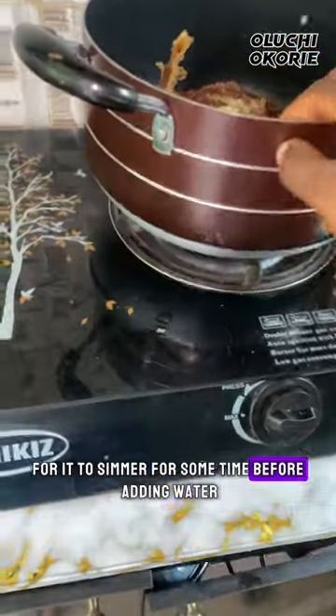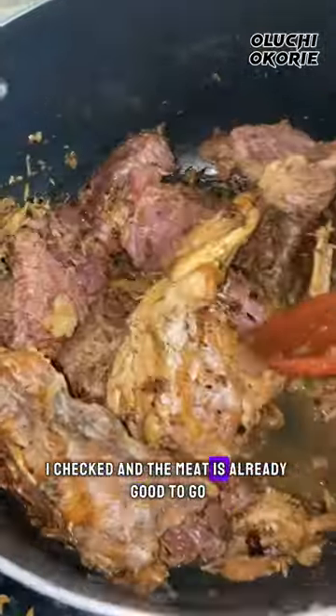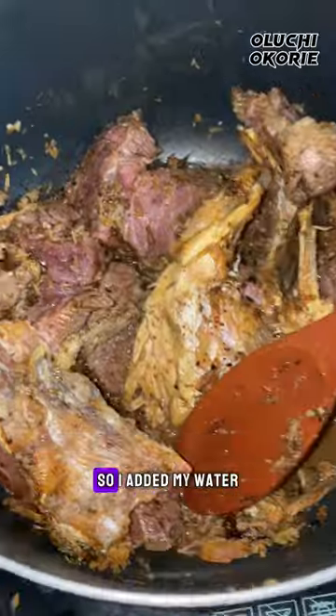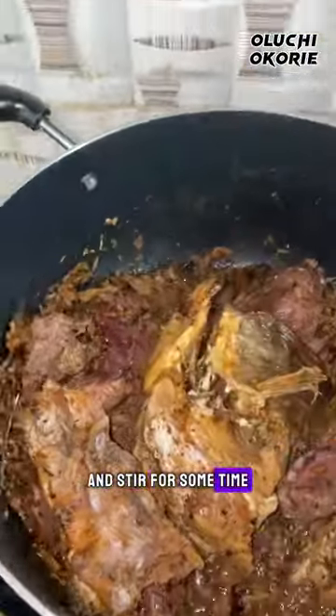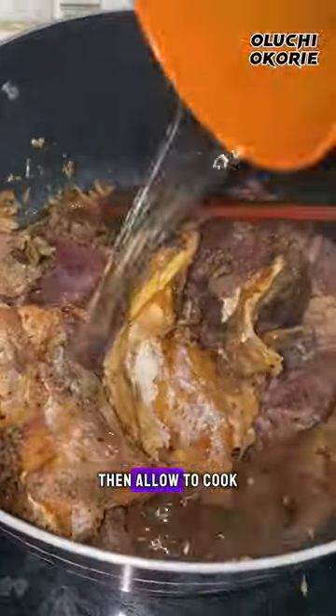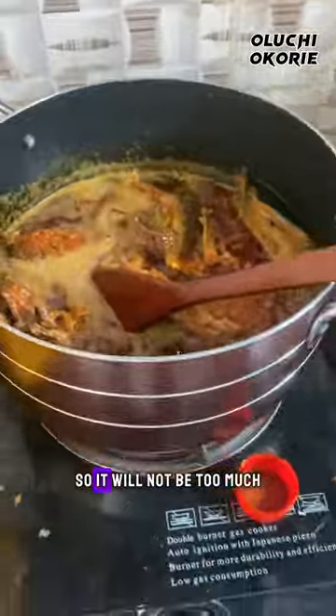A few minutes later I checked and the meat is already good to go. So I added my water and stirred for some time, then allowed it to cook. Once I checked after cooking for some time, I added oil. Guys, you have to be careful with this oil so it will not be too much.